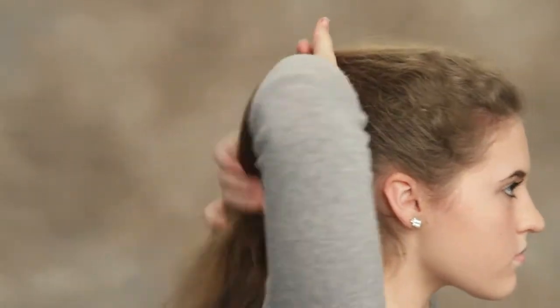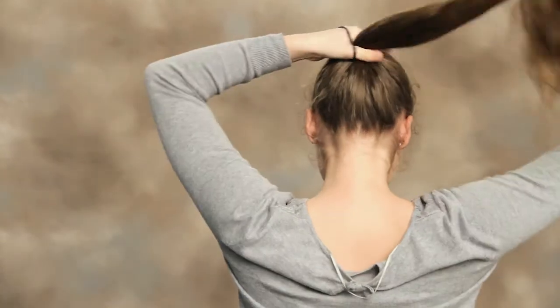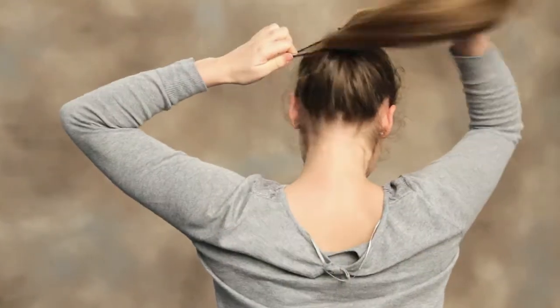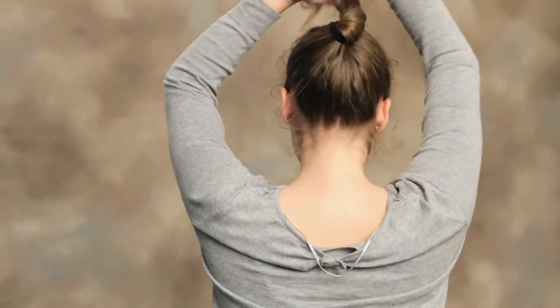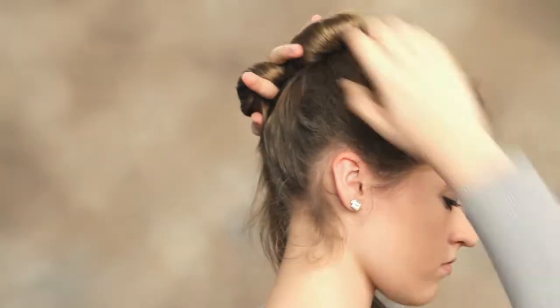We're going to secure the ponytail with a hair tie. Now you're going to take your ponytail and begin to twist it. As you twist, it will naturally go around, so just let it go.